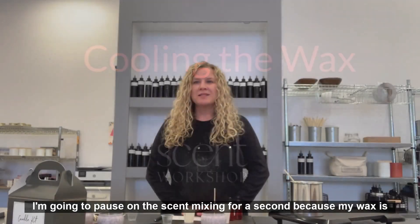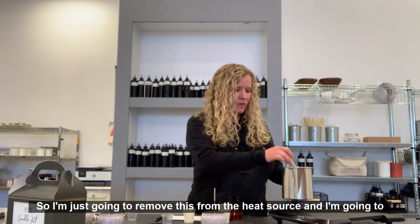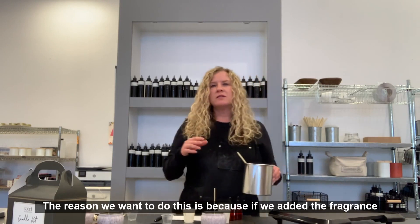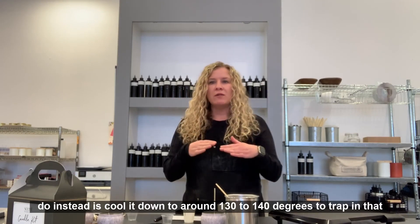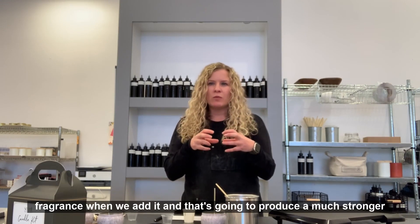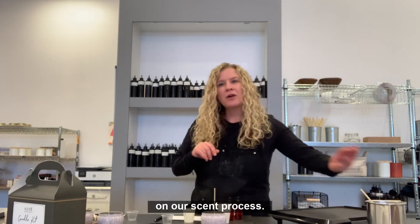I'm going to pause on the scent mixing because my wax is definitely heated through now. I'm going to remove it from the heat source and let it cool. The reason we do this is because if we added the fragrance when the wax is at 185 degrees, it would evaporate all of the fragrance. Instead, we want to cool it down to around 130 to 140 degrees to trap in that fragrance when we add it — and that's going to produce a much stronger candle. So I'm just going to let this sit for a bit and we'll continue on our scent process.